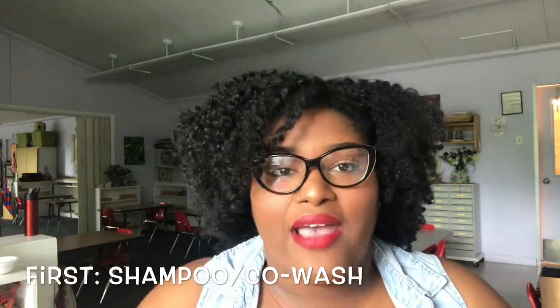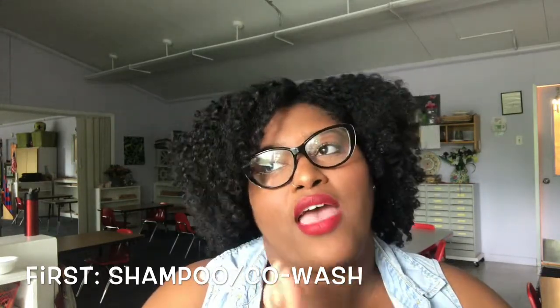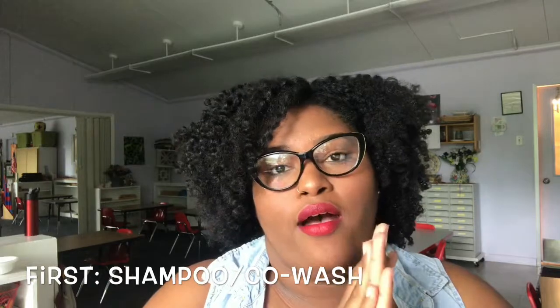I use a co-wash most of the time. When I feel like my hair has been filled with too much product, I'll use a natural shampoo. But I found this new co-wash that I've been using faithfully — it's called Bella by Bella Curl. It is awesome, and I'll insert the clip right here.